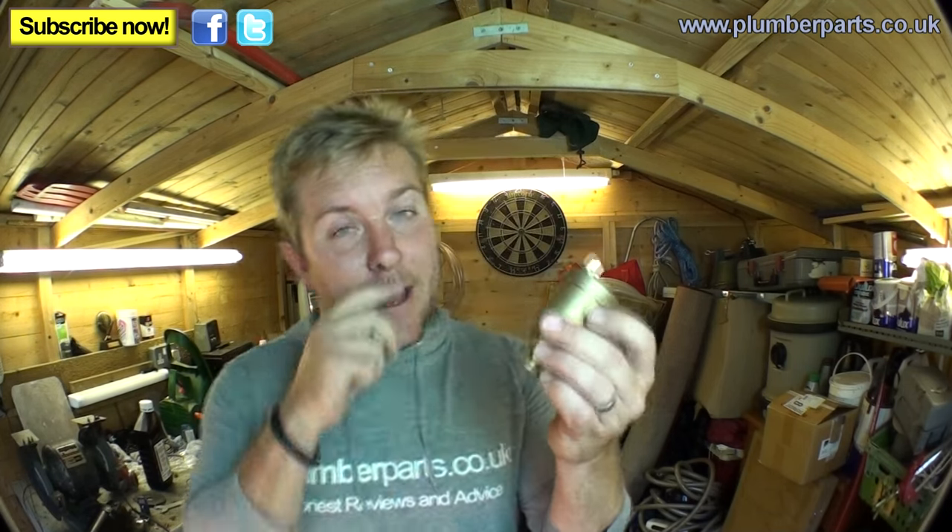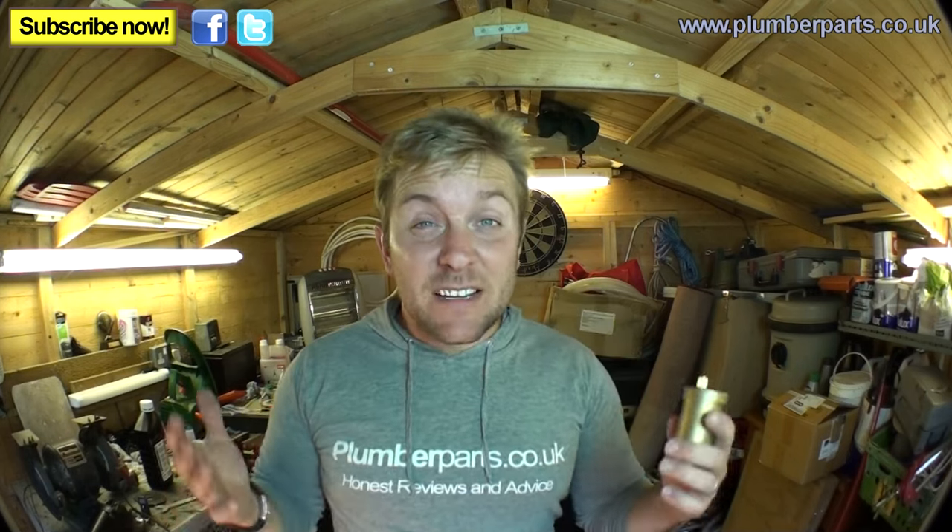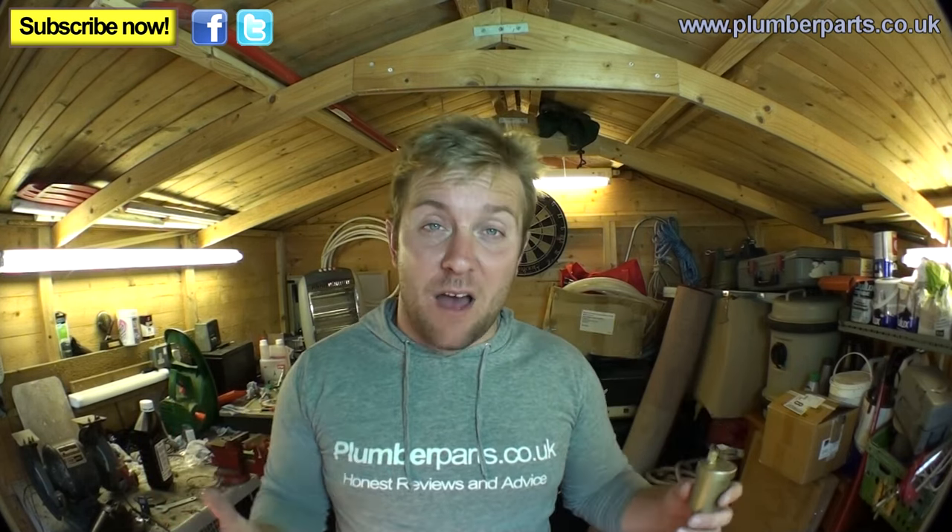Today we're going to be looking at automatic air vents. You might have seen one of these in your heating system somewhere, or anywhere that needs air venting automatically. This is a bottle type air vent, so we're going to have a look at this one today. We're also going to tell you how to fit these onto your system and, more importantly, where you're likely to need to fit them. These can save you a lot of time when filling up a heating system and can save you from air locks, because they automatically vent air out of high parts of pipework. So let's have a look at where we can fit these and how they work.